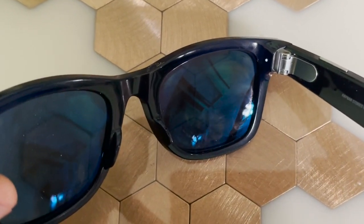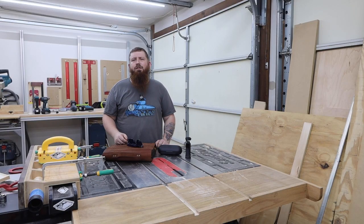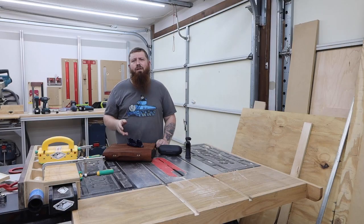A small light on the inside of the glasses will tell you if you're recording or if there's an issue like low battery. There are a couple lights on the outside that will let others know if you're recording. If you want to know how much battery life you have left, you can find that in the app. You can also view your clips there and transfer them to your phone. They say you can store about 500 pictures or 30 thirty-second video clips on the glasses themselves. These also take up a ton of room on your phone, so I try to get them transferred to my computer as soon as I can.